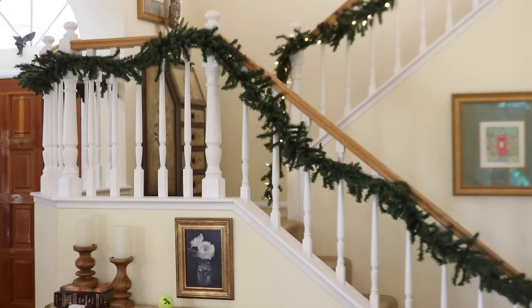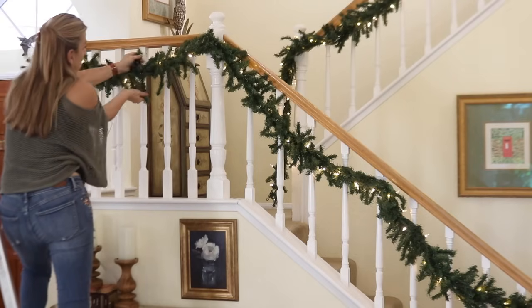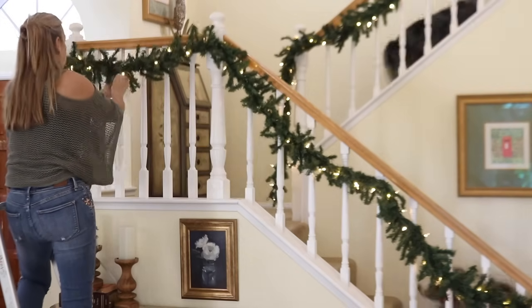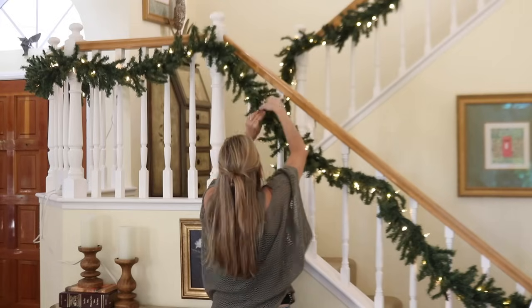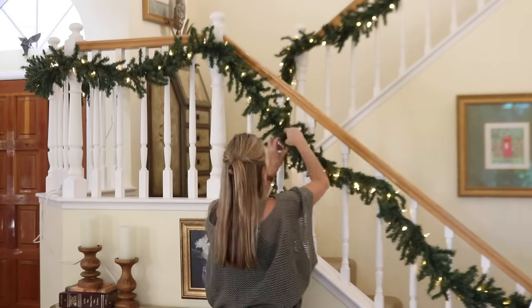Some years I give the garland a dramatic swag but this year I decided on a straighter look for the garland — it's much easier to get the garland hung evenly that way. But if you add a little piece of tape where the garland is tied to the banister, then all you need to do is line up the tape with the hook the following year, which makes it so much faster and easier to hang the garland from one year to the next.